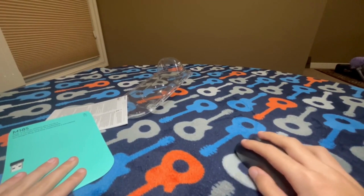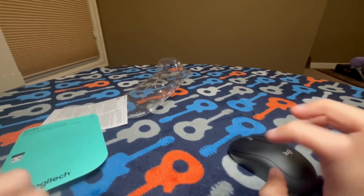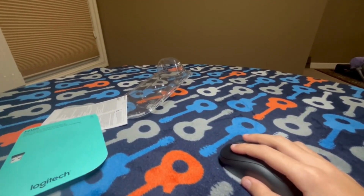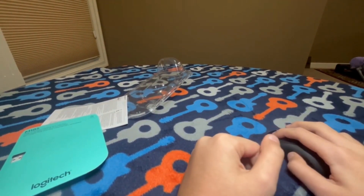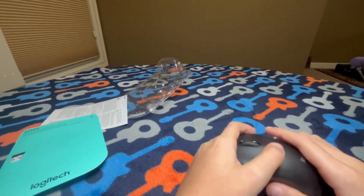So I'll test this on a computer and show you how it works — how good, how reliable, how the connectivity and speed perform, and if there's any lag or anything. I'll be right back.